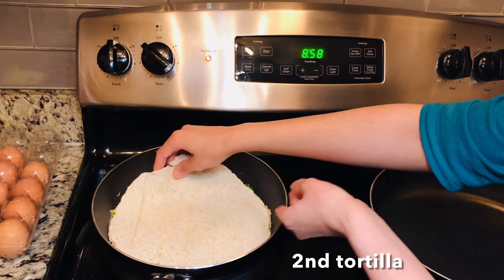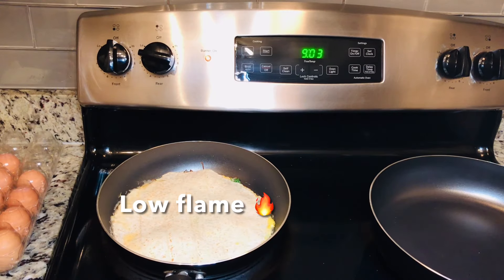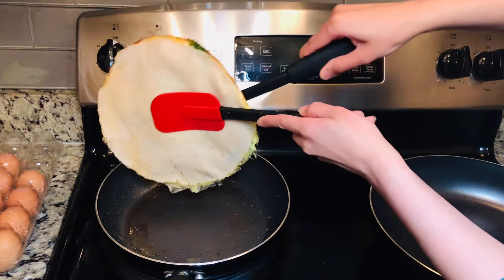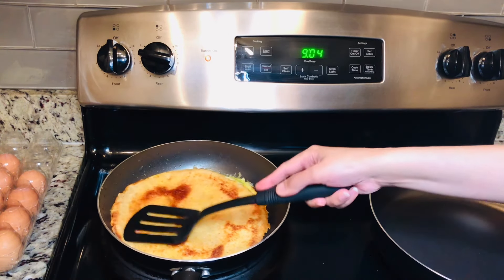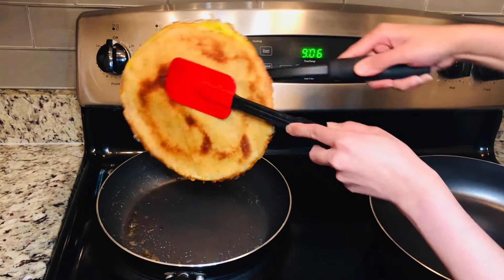Now we will add our other tortilla on top, adding a little egg to seal it. Make sure throughout to keep the flame low. We will flip it in 3-4 minutes when the egg is set and the cheese is melted — it has a very good color. Now we will cook it for another 2-3 minutes on low flame. The egg quesadilla is all done.